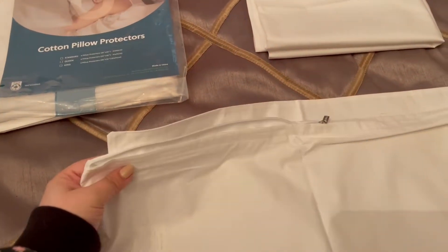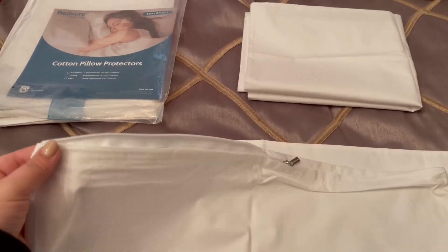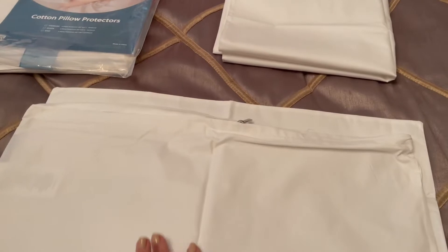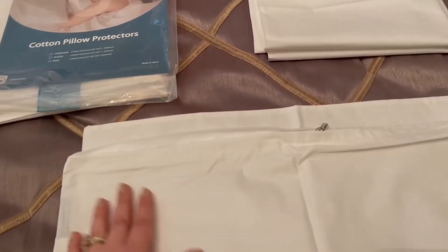These cotton pillow protectors from Bedshirt are fabulous. I have these all throughout my home. They were gifted to me. They are really an essential, and there are a couple of things that I absolutely love about them.